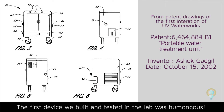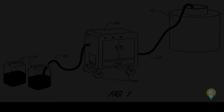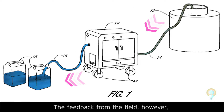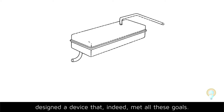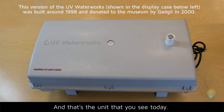The first device we built and tested in the lab was humongous. One person couldn't even lift the device, and of course it worked well in the lab — it disinfected the water. The feedback from the field, however, was that this is totally unrealistic. You have way over-designed the device. So that's when we went back to the drawing boards and designed the device that indeed met all these goals, and that's the unit you see today.